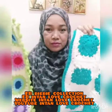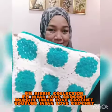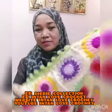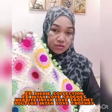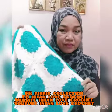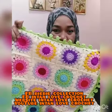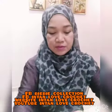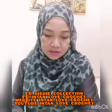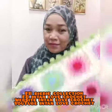This is my two design crochet for this week. This is the cushion cover with two different designs. Hope you are all interested in my crochet and message me to order.